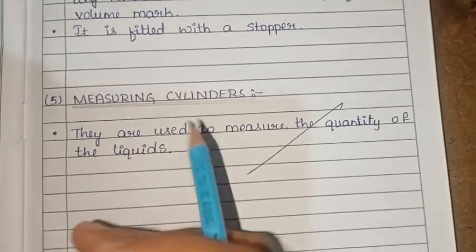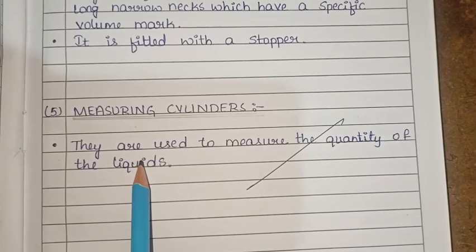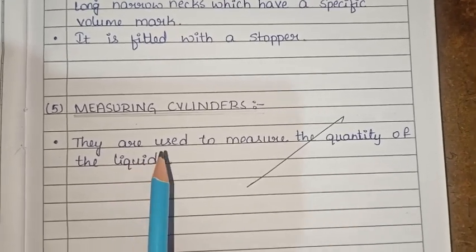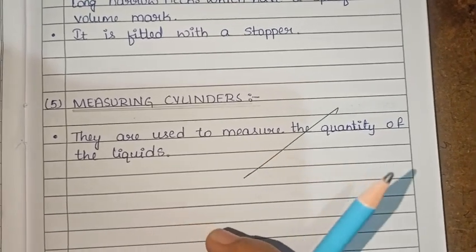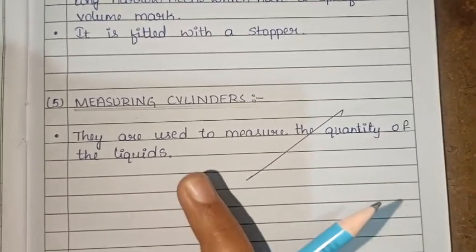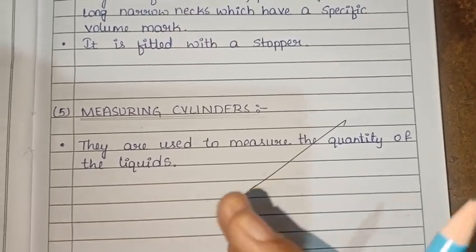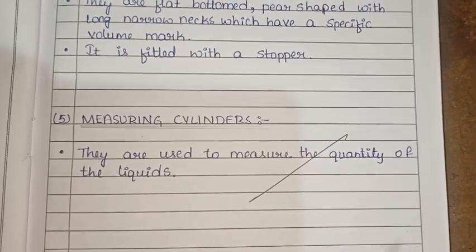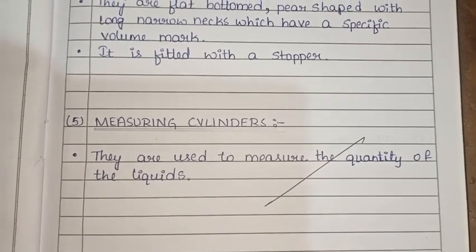Next, the measuring cylinder. It is used to measure the quantity of liquids. It has capacities ranging from 5 ml to 5,000 ml and is used to measure volumes of liquids accurately.